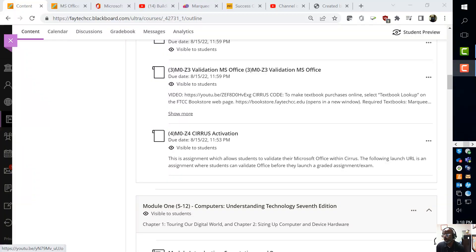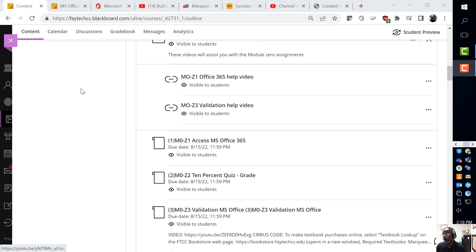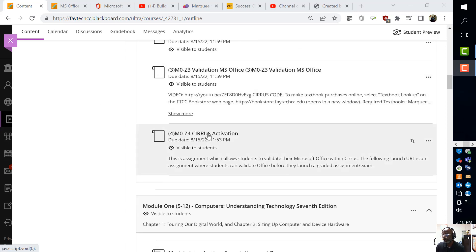I am Dr. Lockett. I'm going to talk you through assignment number four of the orientation, which is the Sirius activation. A little bit about Sirius: all of our assignments are completed through Sirius, so you must have a code which comes with a book that you buy from the bookstore.